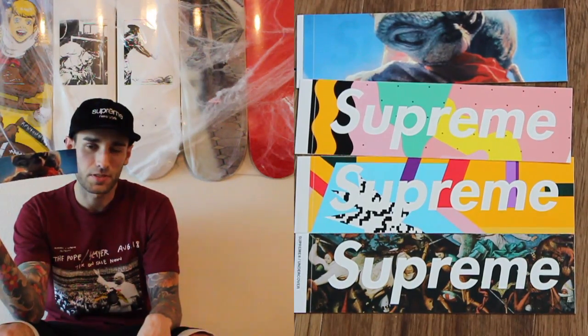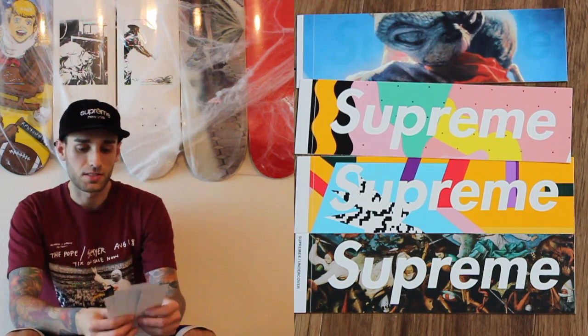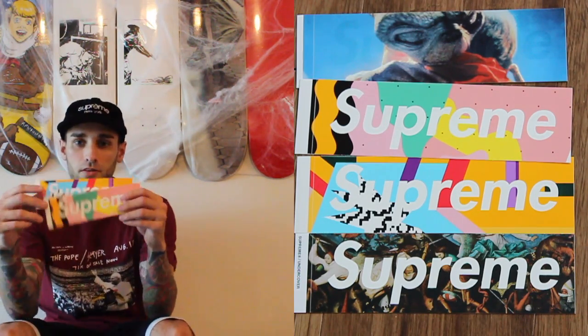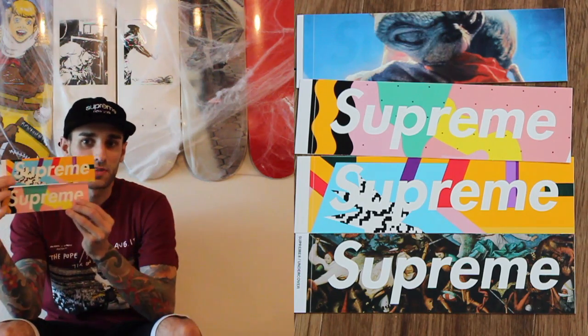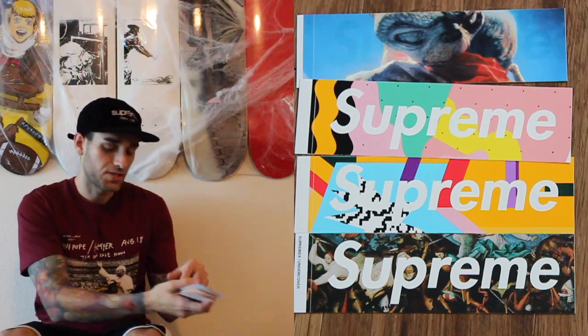I'm going to show you my stickers and do a little how-to on how I display them at the end of the video. I'll start with my box logos - these are the loose ones, I got to get a frame for them. First off, the ET one right there. Supreme's like a real translucent one, you can't really see it, and then I got the two Mandini box logos right there. Still missing the boards, I'll get them one day.